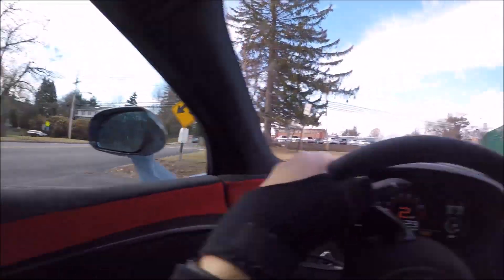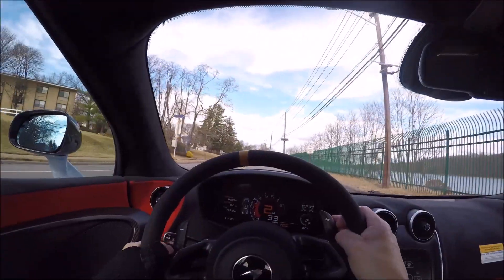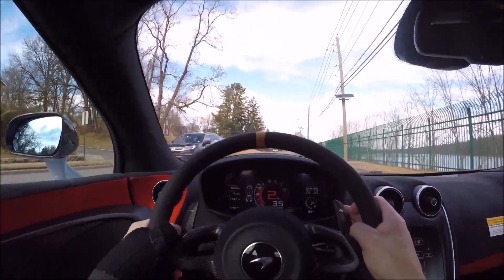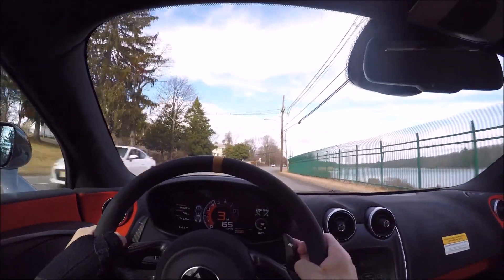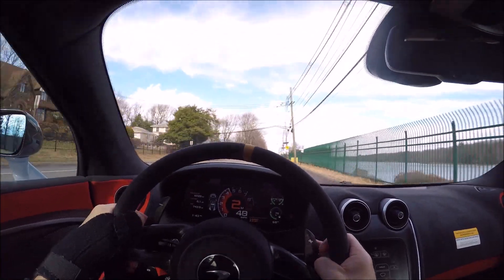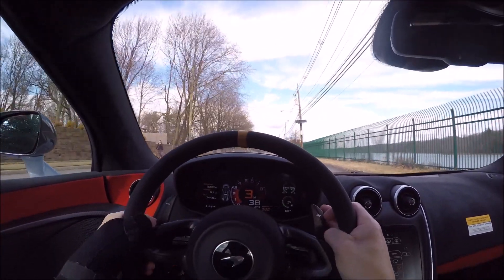I'm never going to get a chance to drive a 600LT again, so we're going to turn around and go back. There may be a section here where we could just accelerate. That was a little acceleration there.